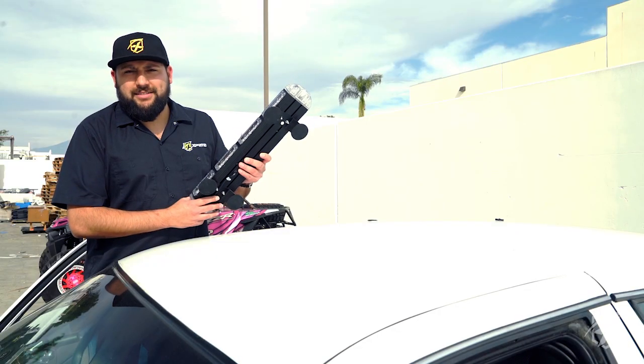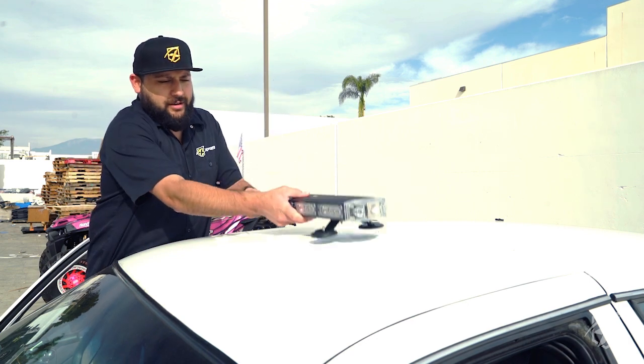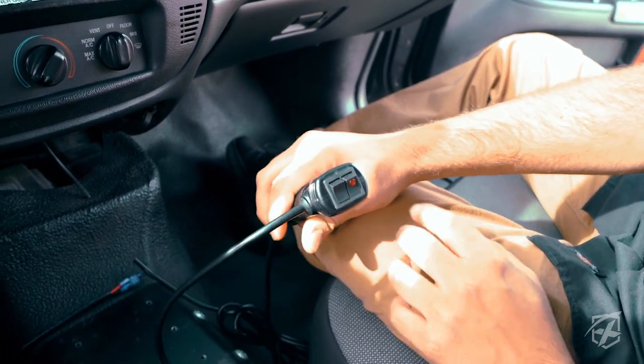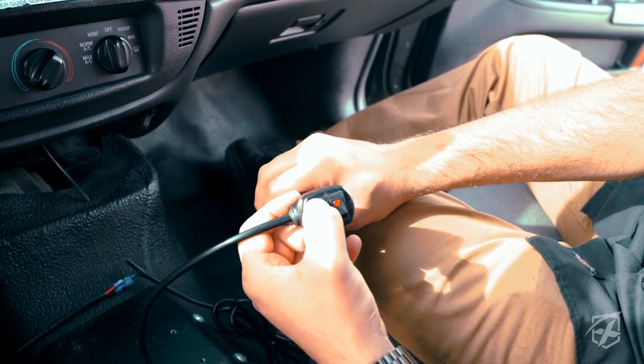This is our Sparrow X series light bar. It has magnetic mounts — very easy to install, all you gotta do is slap it on and you're ready to go. To power this strobe light bar, very simple: just use a cigarette plug, plug it in. This is your power button, and then the next button is for your strobe patterns.